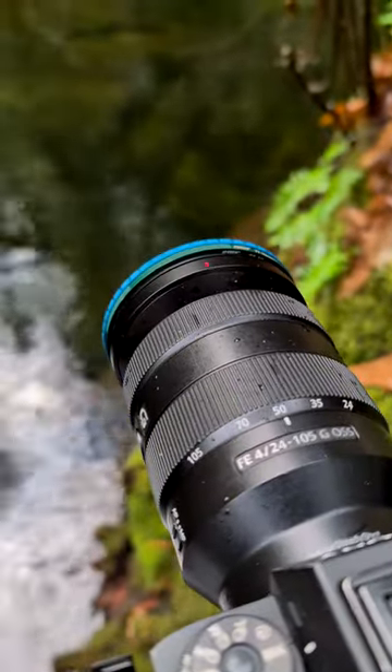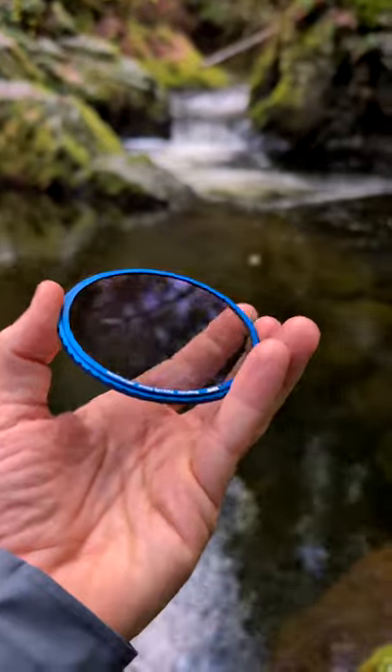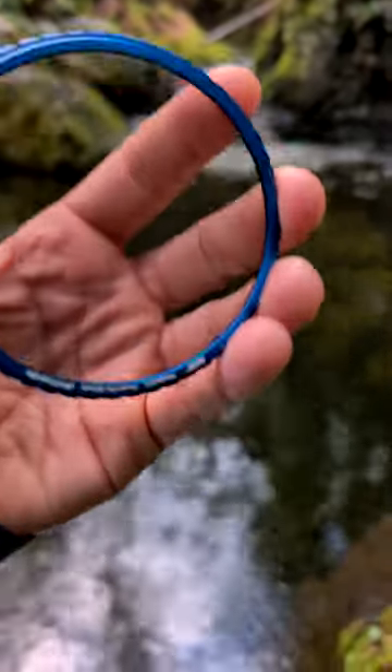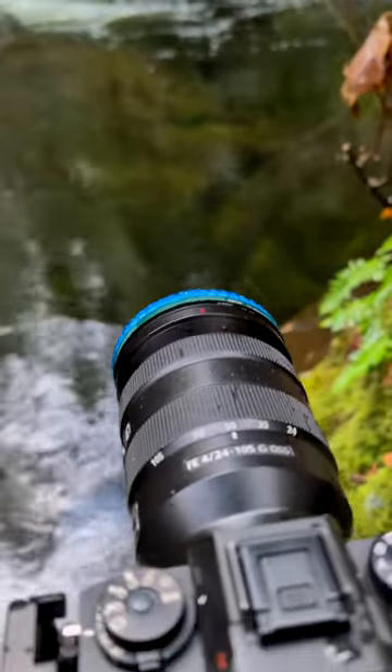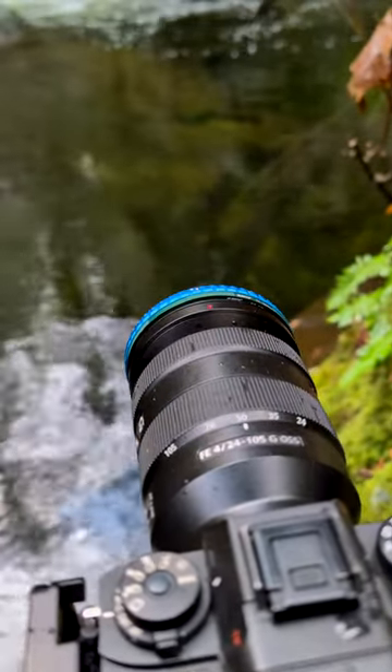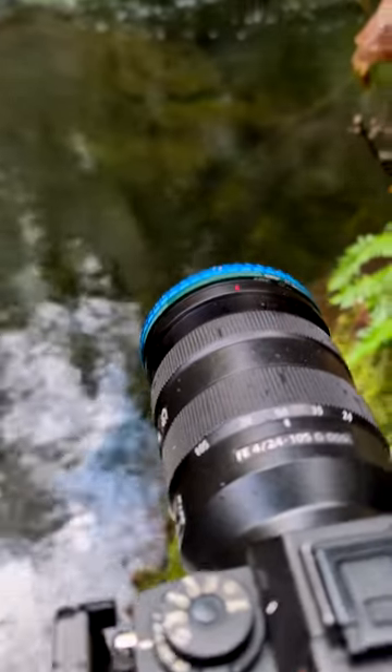Check this out. There's the polarizer that I have on, but in my hand I've got a linear polarizer and I can throw this on top — and now I've created a variable neutral density filter that allows me to very precisely get the shutter speed I want.